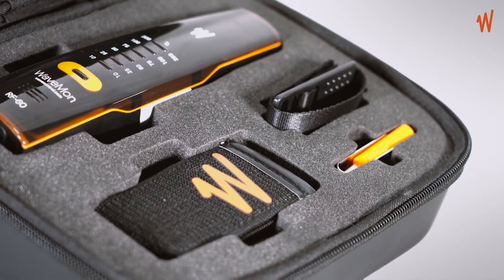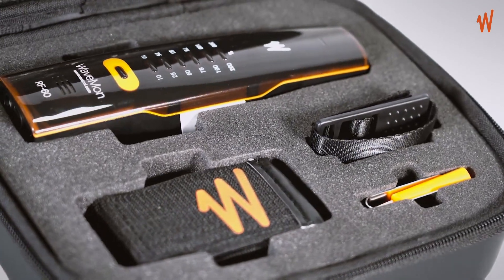Hi, I'm Jonathan from WaveControl and today we're going to take a look at your Wavemon. So here you have the Wavemon case. It contains the Wavemon and its accessories. So let's take a look inside.